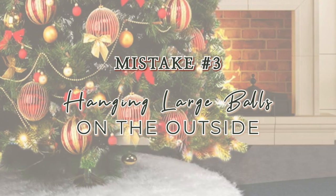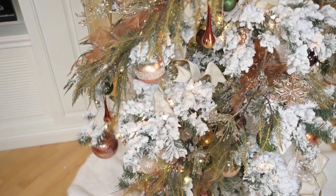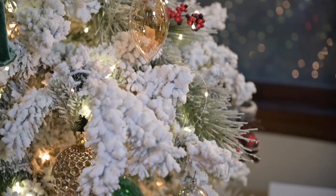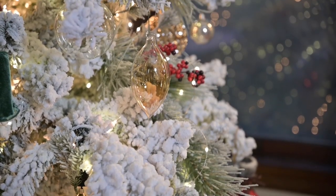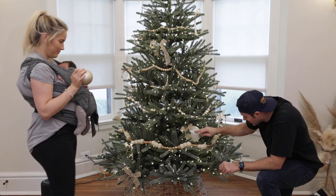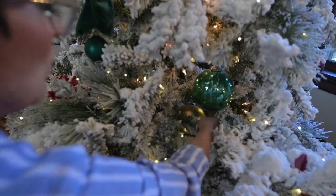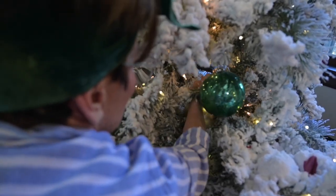The third mistake I see often is putting big ornaments — big balls — on the ends of your tree branches. You want to put the right size ornaments based on the section: the lower part of the tree can handle bigger ornaments, the middle can handle middle-sized ornaments, and the top can handle small ornaments. It's a really great recommendation to put your ornaments into the center of the tree and fill some of those gaps, rather than just dripping big ornaments on the tips of the branches.